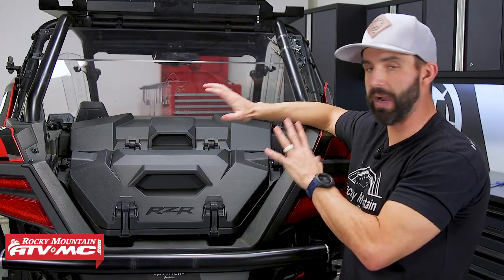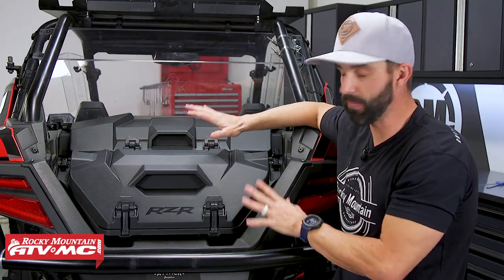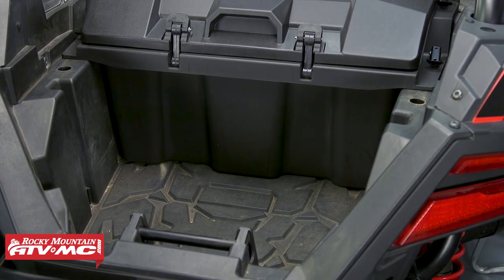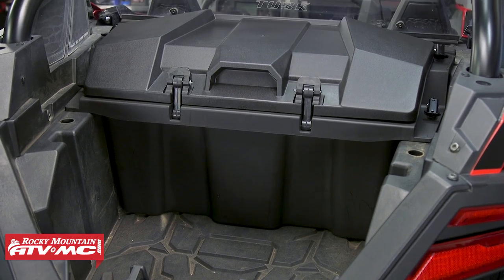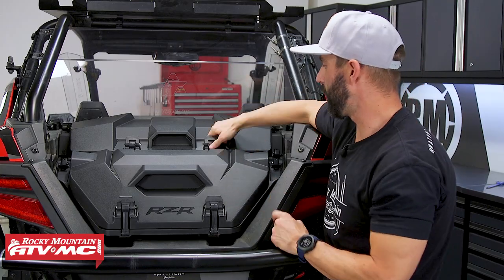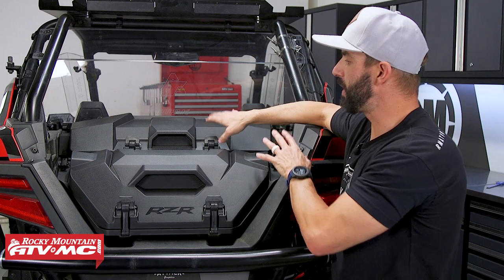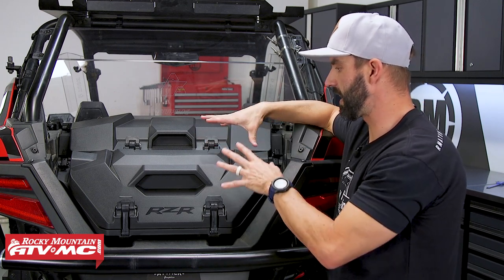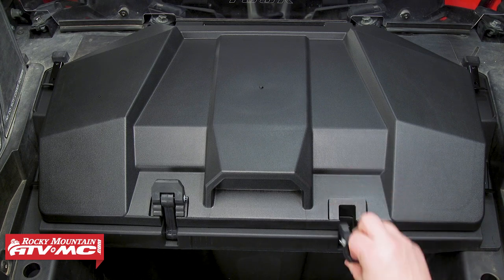What's nice about these is that you could buy both and put them in at the same time. If you don't need maybe 70 liters total, you could just do the 40 liter. Or if you know you don't need the 40 liter, you could do just the 70 liter — so a lot of options there. The 70 liter is a very big box and installs the exact same way; you just have two sets of anchors versus one set on the 40 liter. A lot of storage capacity there.